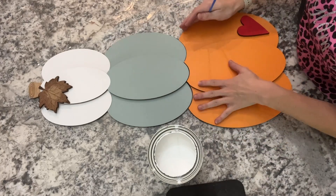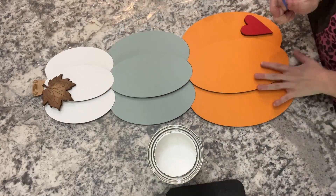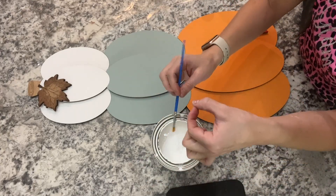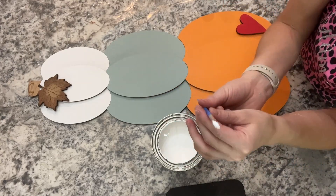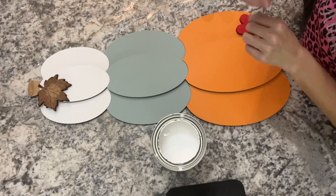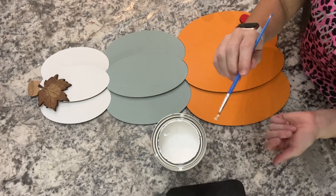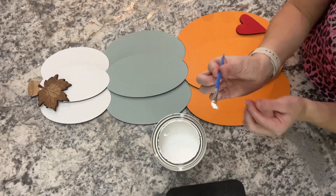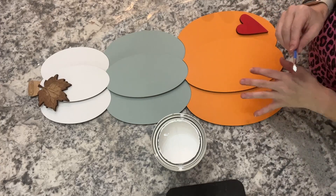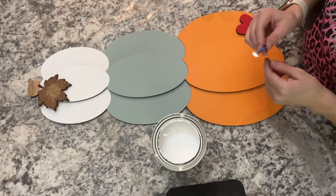You can lay the pieces out however you want — it's just easier for me to have them stacked. Take your detail brush and dip it in your white paint, but only dip the top of the brush. You don't want to go all the way in, otherwise you'll get huge globs that spread everywhere. If that happens, just wipe the paint back into your bottle or use a paper towel to clean it off.